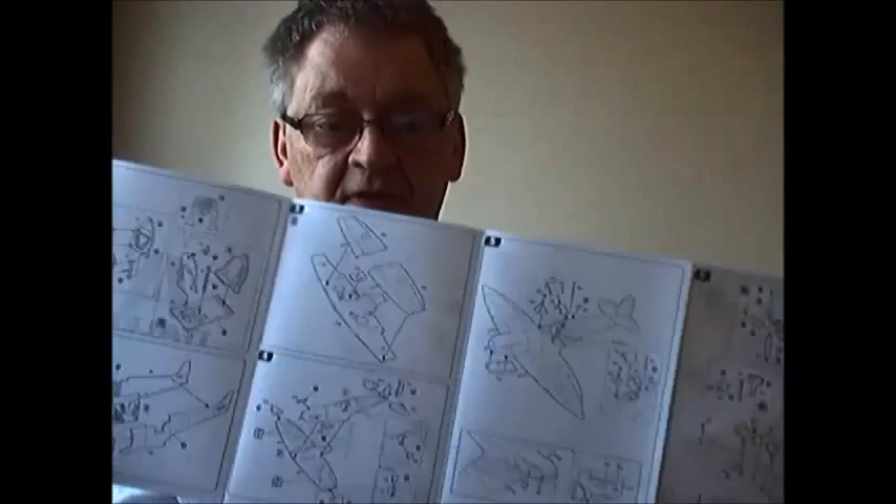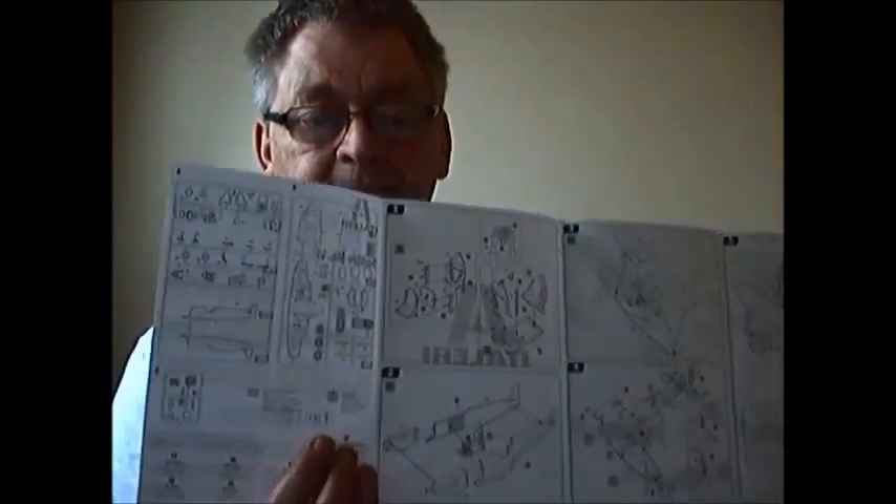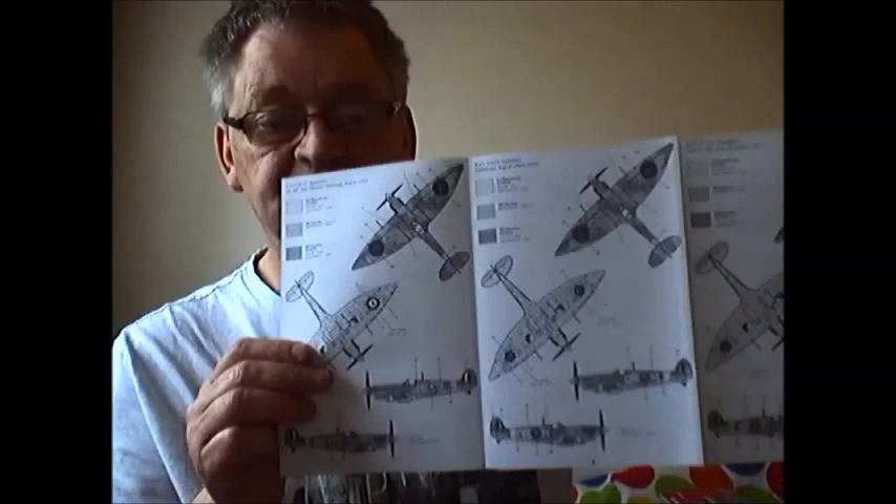The instructions — I've never made an Italeri kit before, this is my first one I bought. It comes with a very brief history on the front, and the instructions open out into the build. Also, you get a sprue diagram, and some parts are greyed out because you don't need them, which is very nice. And there are the pertinent instructions for the three different Spitfire variants.